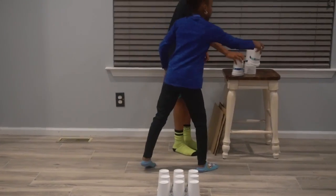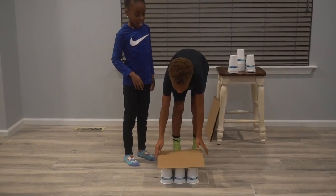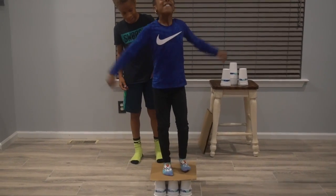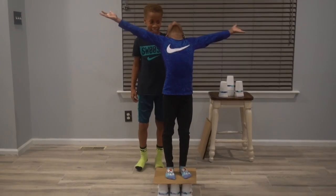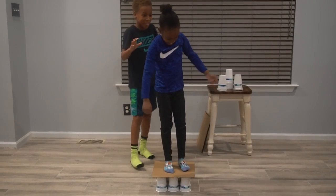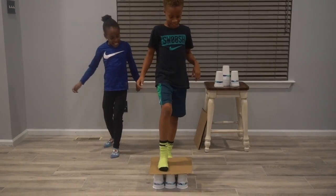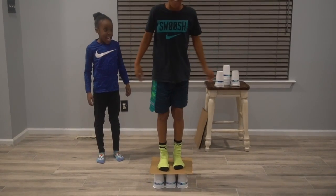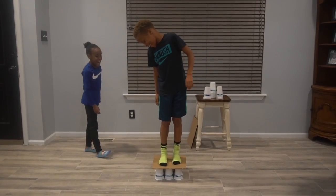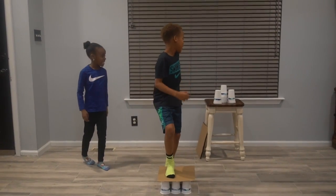Now we're going to get the cardboard and put it over top of the cups. Now stand on it and watch what happens. Victory! Don't do that too much — it might crumble. I got a victory! That's actually so cool. It's strong too.